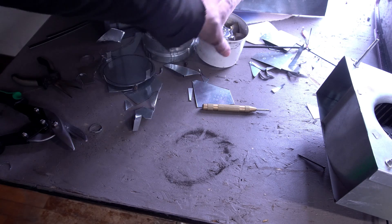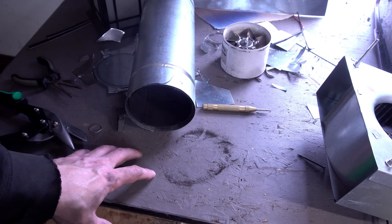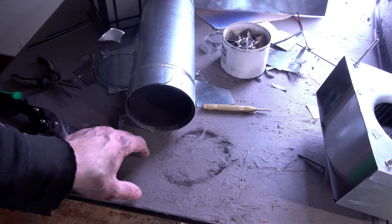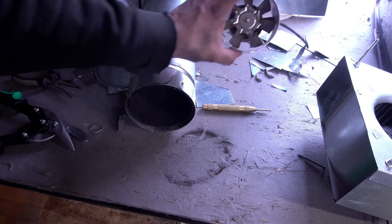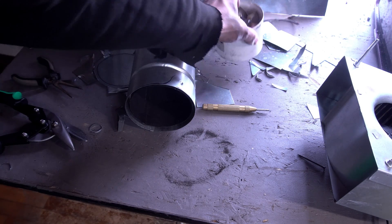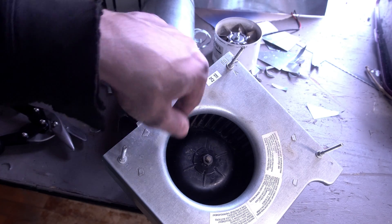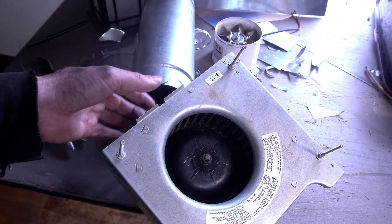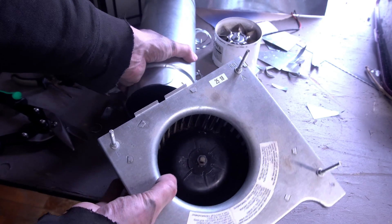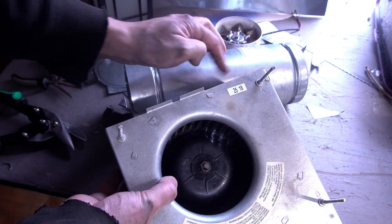I tried my homemade fan and also bought one online, but neither worked well enough. Clearly I need something that pushes more — and it's more about static pressure. Those fans aren't very good at static pressure. So I'm going to try a fan out of a bathroom; squirrel cage or centrifugal fans tend to have better static pressure. I'm going to tack weld this together and seal it up.